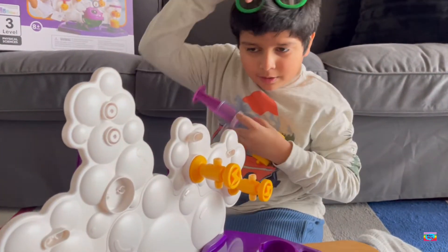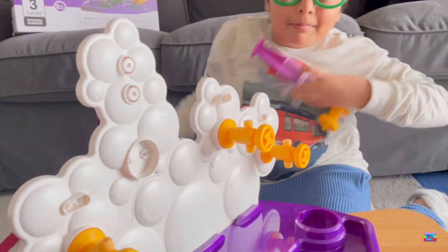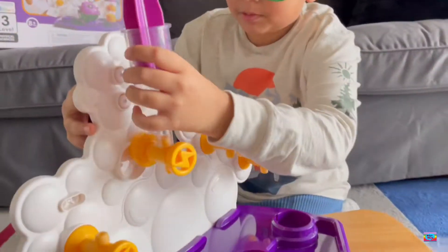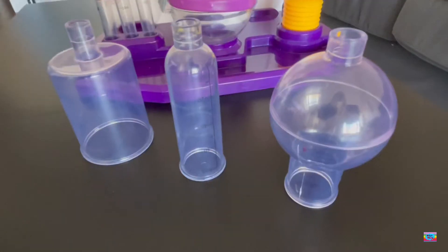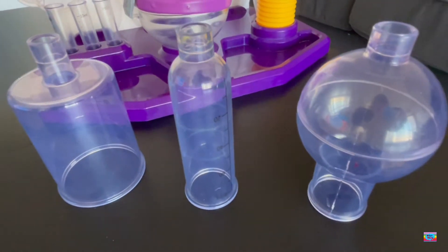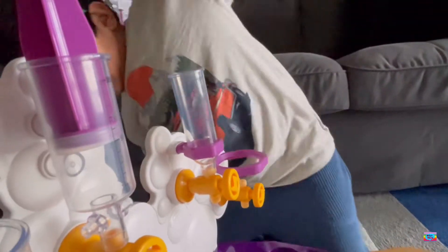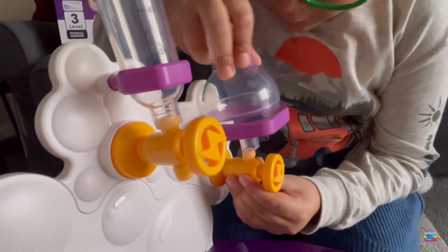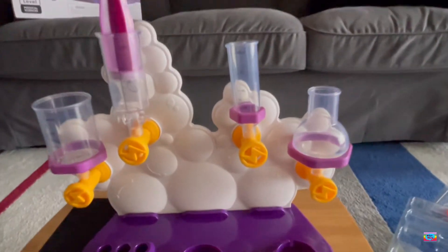So you guys wanted to know which one goes here, right? Well, it's time — we've put that piece in. Now we have to assemble these pieces. So far, this is going amazing.